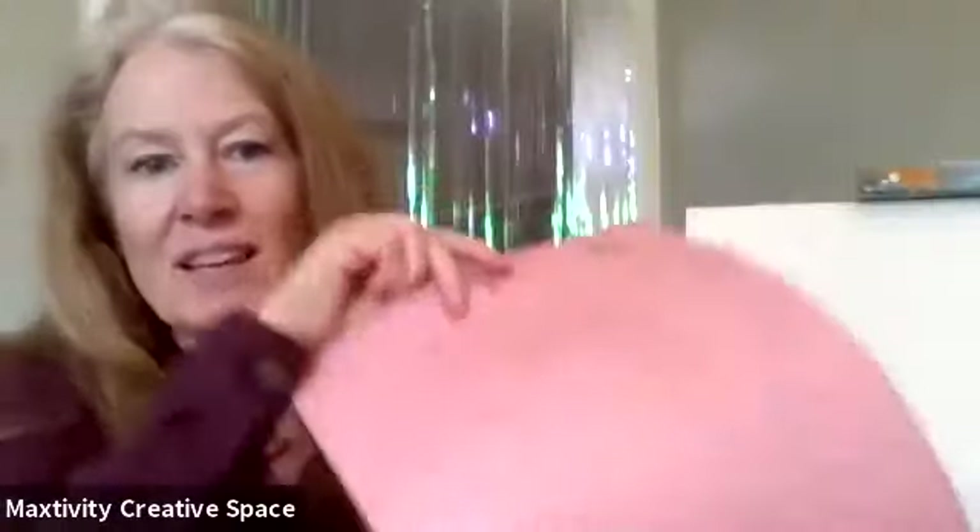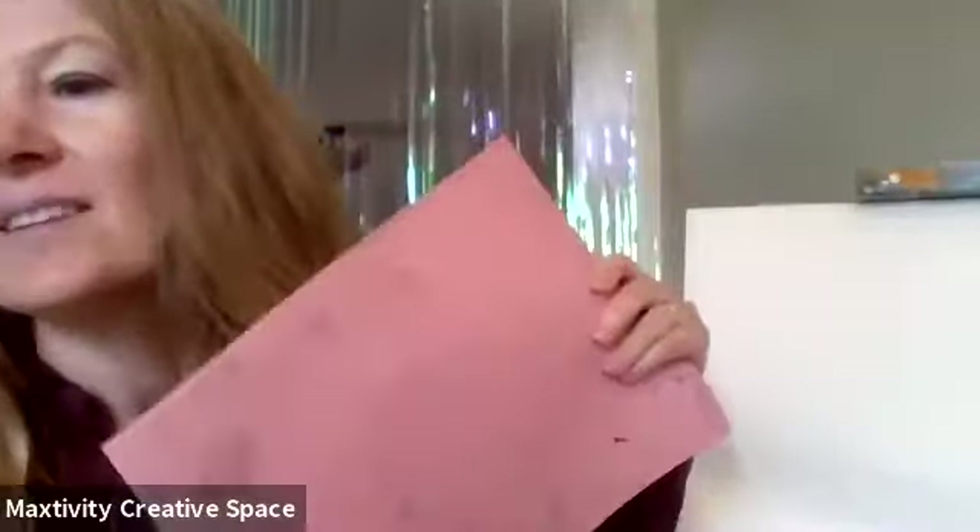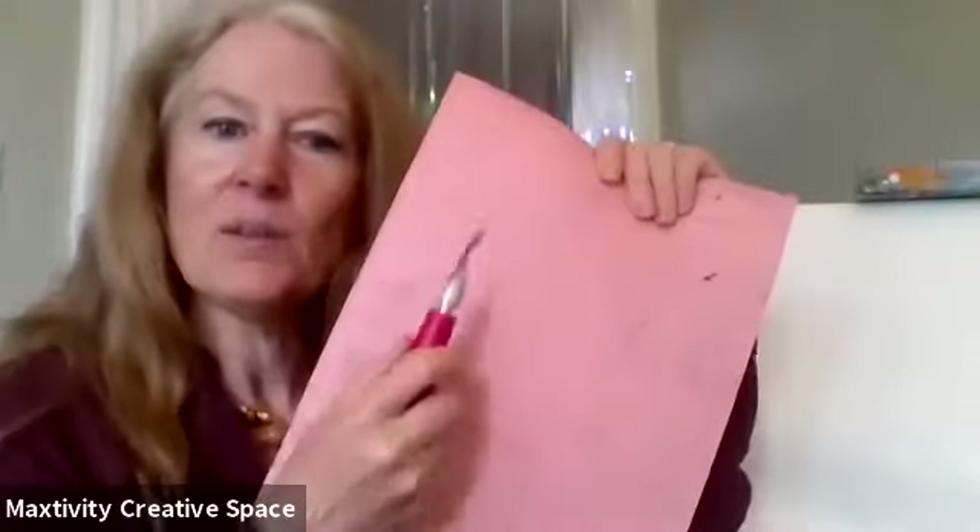I didn't draw this and I didn't paint this — I carved it. I took this piece of pink rubbery eraser stuff and then I took this little sharp blade and I carved the picture onto the pink rubbery stuff, and here it is.